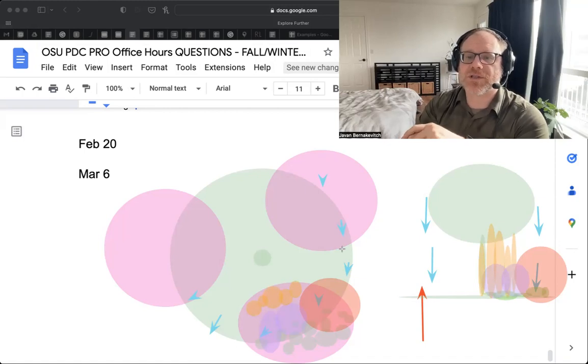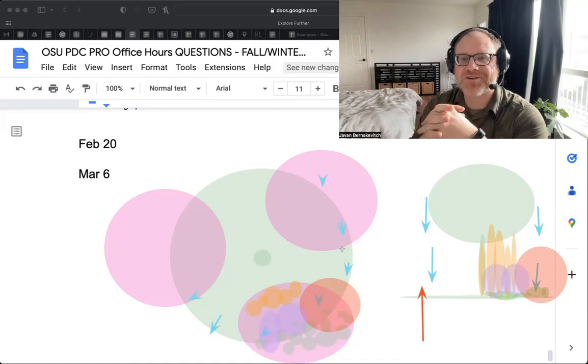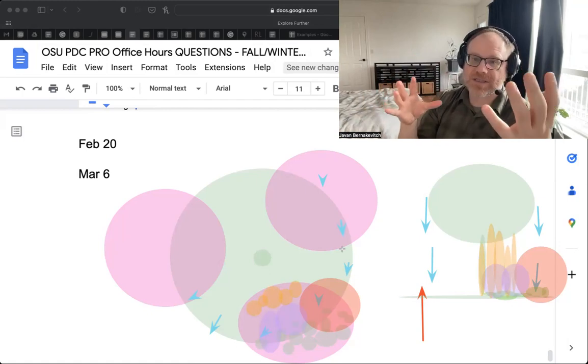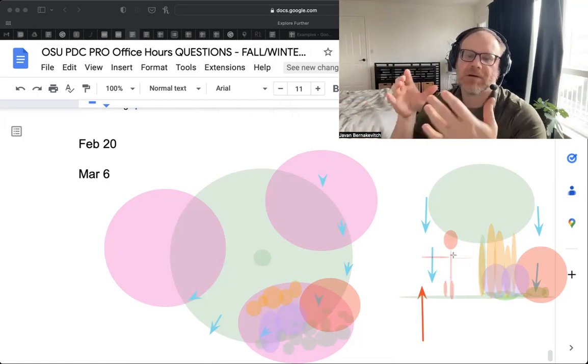A lot of you will be frustrated that it takes so much work to design — that's a very natural response. It takes a long time to understand plants and how they work. But generally, if you're working with this pattern of design, it works out really well. You can put yourself into the site and get a sense of: if I'm X tall and this is how I am on this site, then I have a sense of my spacing and how I might manage it.